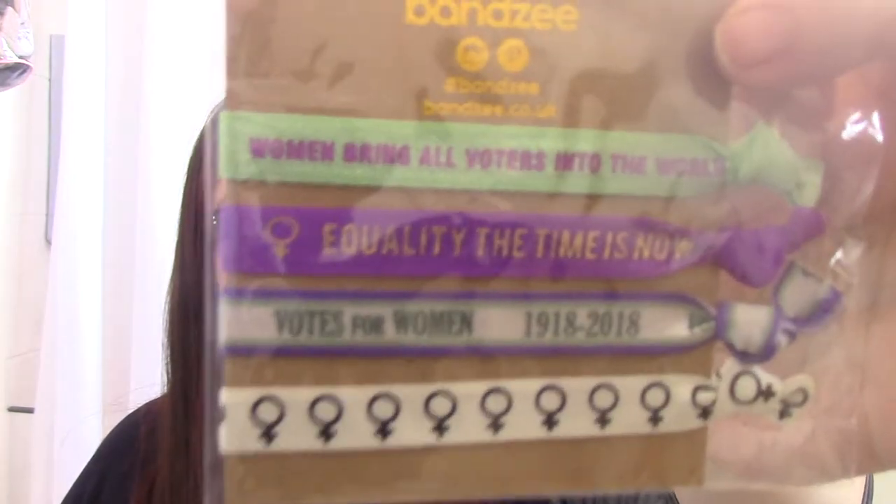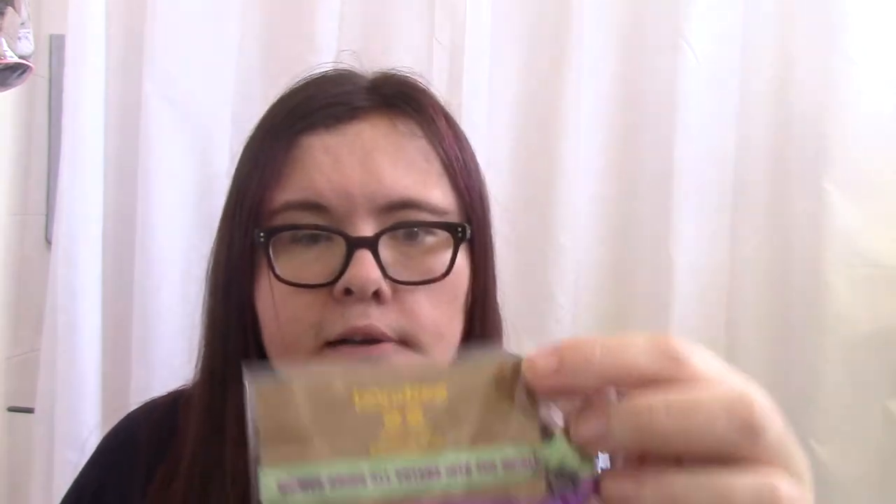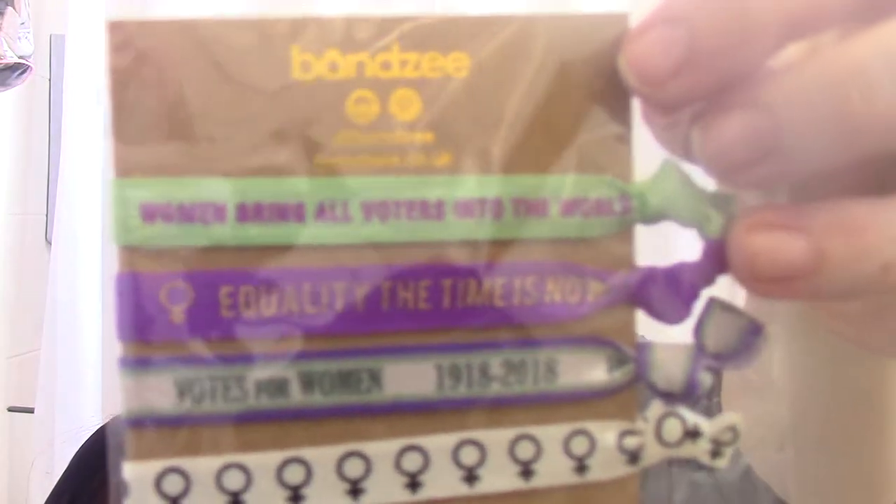Then we have Vandy Vansy Suffragette edition - 'Votes in the iconic suffragette shades green, white and violet, emblazoned with empowering symbols, these special edition hair bands celebrate the centenary of women's right to vote.' We've got: 'Women bring all the voters into the world,' 'Equality - the time is now,' 'Votes for Women,' and a female symbol. They're hair bands - brilliant if you need to sleep in one - or use them as wristbands too. Price £6.95 from the Pink Parcel shop.